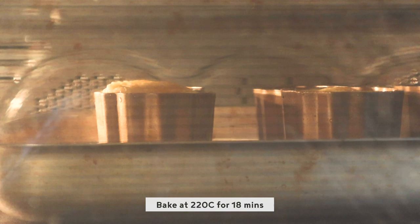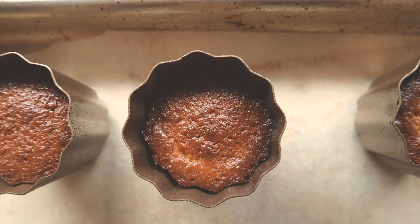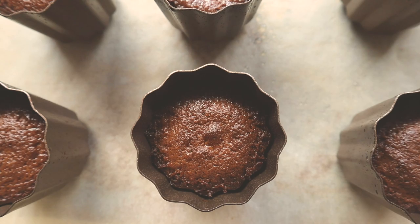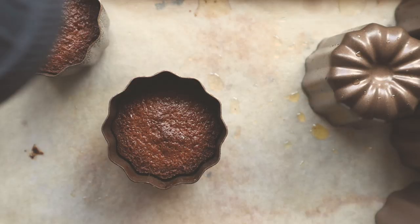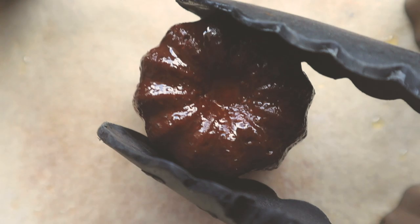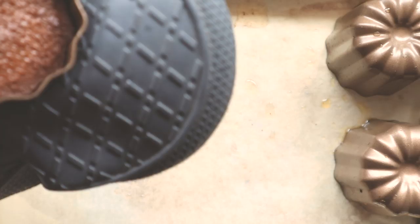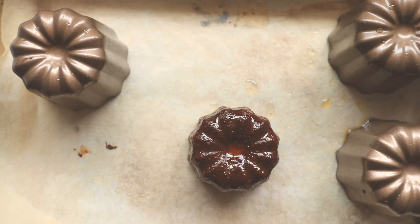Before you bake the canelés, make sure your oven has been preheating at 220 degrees Celsius. I put a baking steel in there to make sure the temperature is high and the base is hot when the pan goes in — you could just use a preheated baking tray. Bake the canelés at 220 degrees Celsius for 18 minutes, then turn the heat down to 180 degrees and bake for another 45 to 50 minutes until really nicely caramelized on top. You don't want it burnt and black, but you want it really dark.